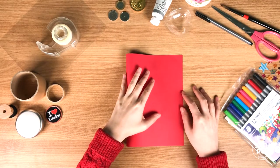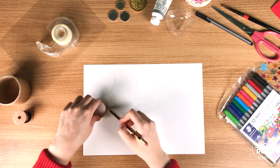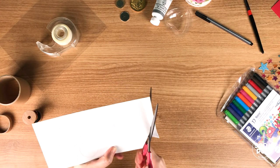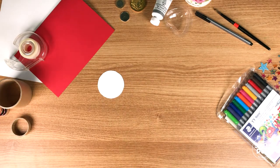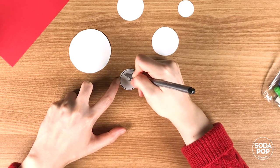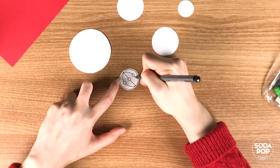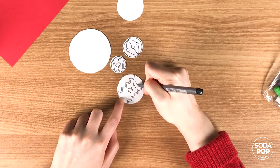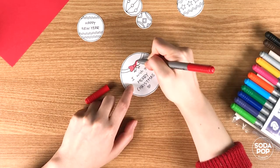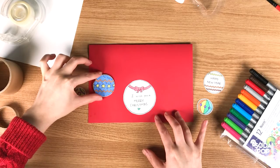Fold the paper in half. Draw 5 circles of different sizes and cut out the circles. I'm going to draw 5 Christmas ornaments, color them, and write some messages. Then glue the circles to the card.